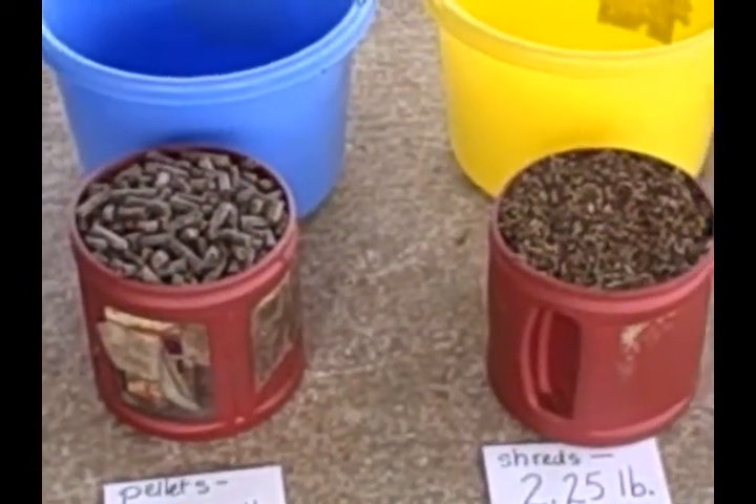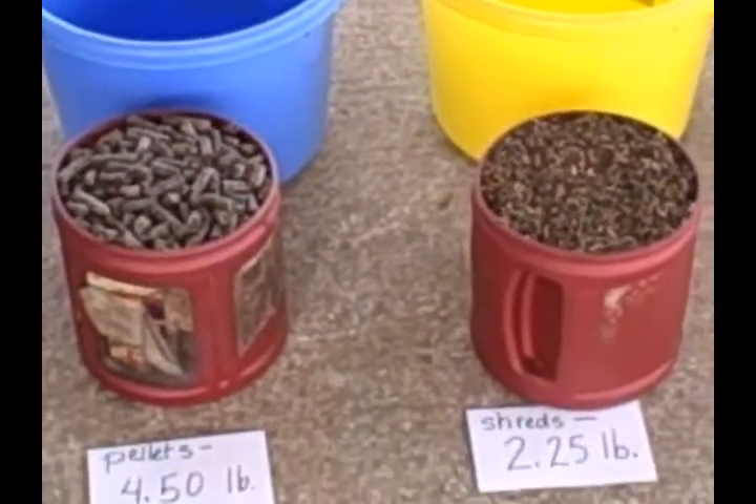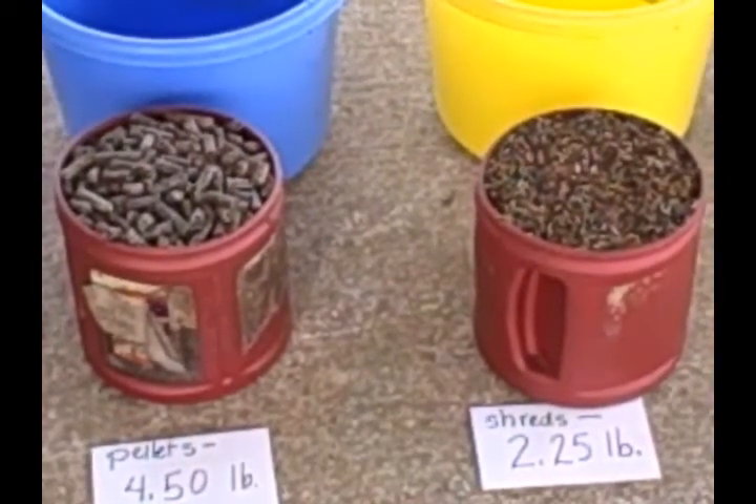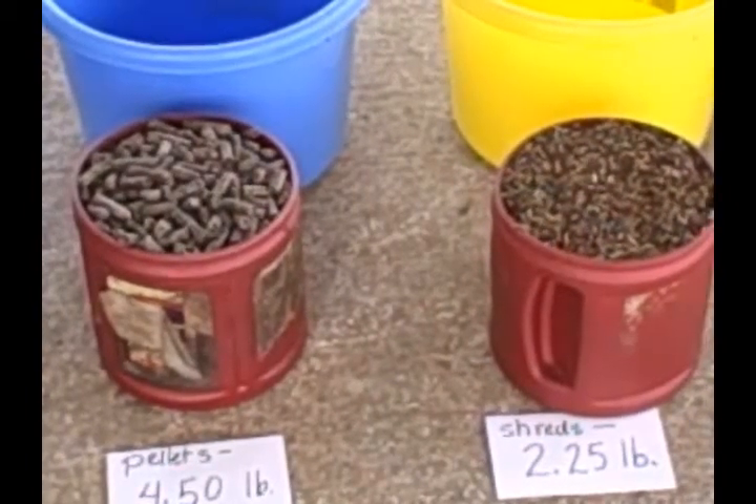If I get quite close there to these two cans of beet pulp, you see on the right — that's the shredded beet pulp, which is what we previously fed. And on the left is a pelleted version of beet pulp.